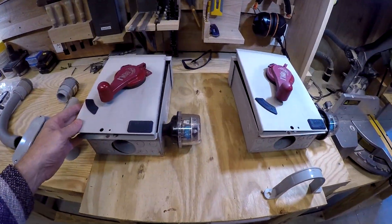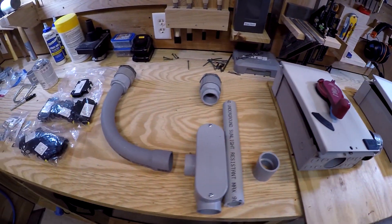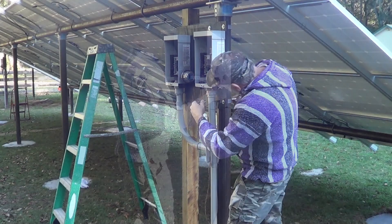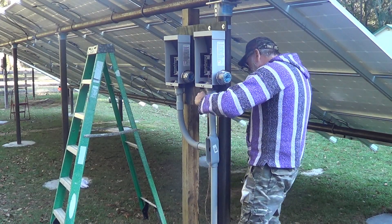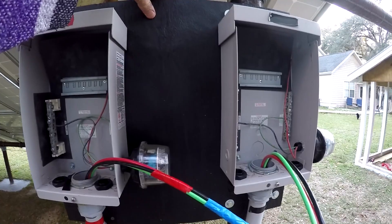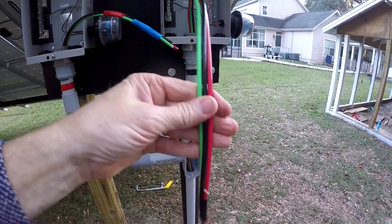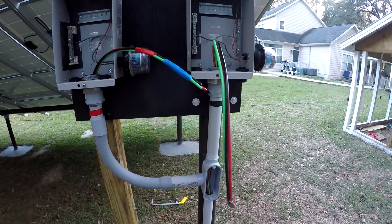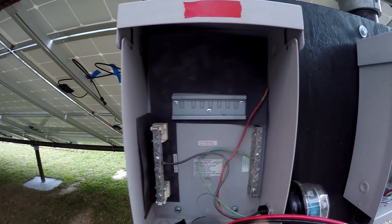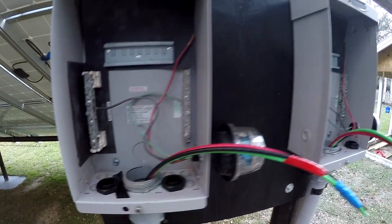I'm reusing the old combiner boxes — these are seven years old from the roof mount system. I've got two of them built up on pressure treated plywood that I painted, did all the plumbing, and pulled number eight wire through — this is the combined wire that goes into the power wall. There will be four breakers in each box, one circuit for each box, and then I'll wire in all the combined wire for both of them.